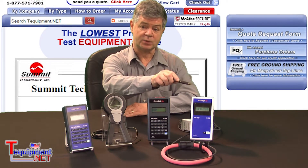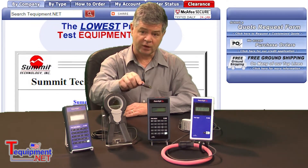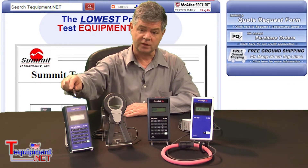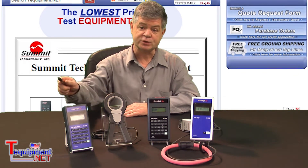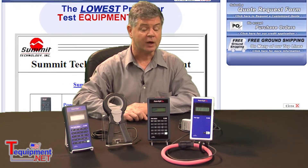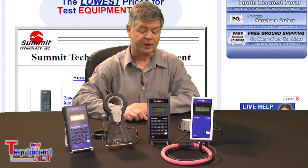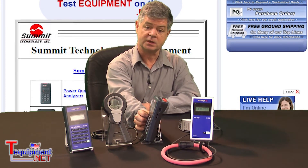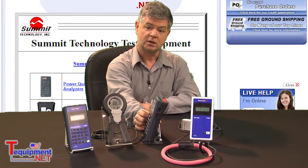Here on my left I have the PS2500 power logger, the PS3500 energy analyzer, and the PS4500 power quality analyzer. All these instruments talk Bluetooth, they all have the latest CAT4 safety rating, and they all have an SD memory card slot on the side to insert a memory card with up to 2GB of storage.